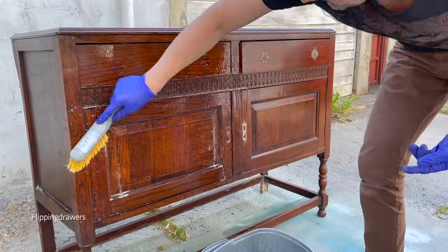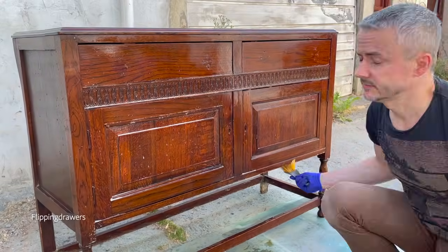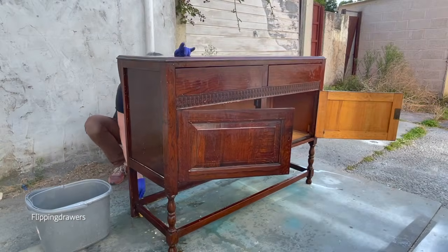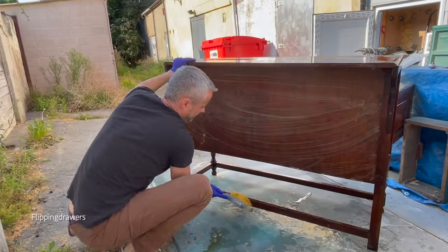There's a place called Trashman's Treasure, which is basically exactly what the name says — a guy who picks up trash or things he finds and resells them. I got this one for 30 pounds and I thought it was a pretty good deal. I really liked it and wanted to have it.